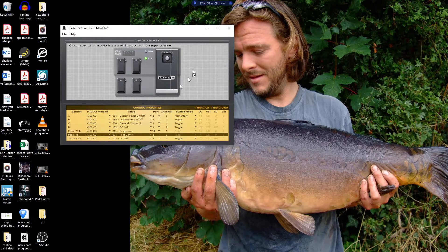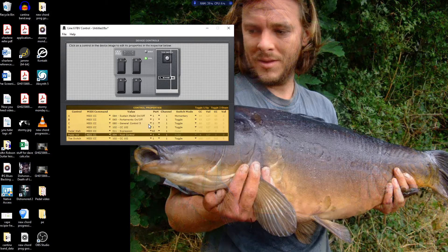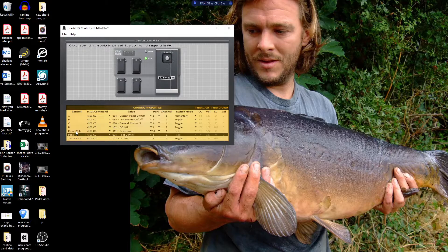To set it up for wah control and volume control, you can see I've got the settings configured and the switch mode is set to pedal for both of those. The MIDI CC number is set to expression and it's set to pedal.